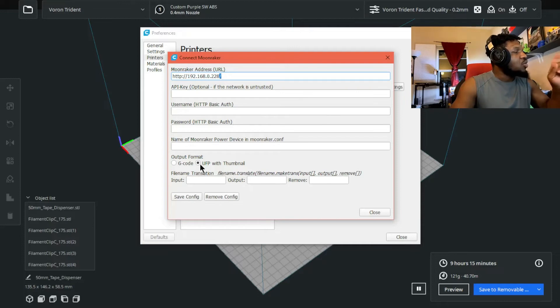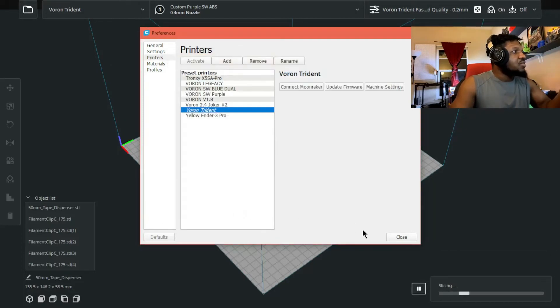You also have the option to include a UFP with thumbnail. Essentially, it takes a little image of what you're printing and uploads it along with the file, so you can see what you're printing — which is really nice. Then hit Save Config, and that's it.